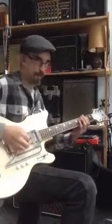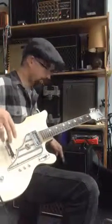I'm going to start with the neck pickup, playing it directly into a Vox AC-15.